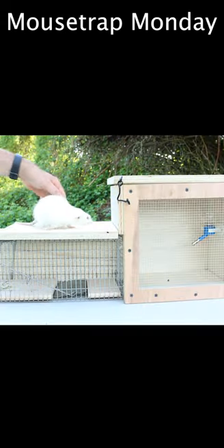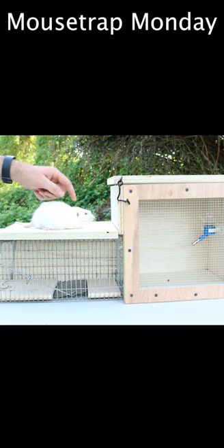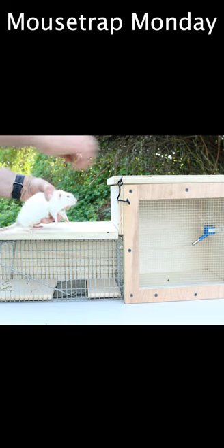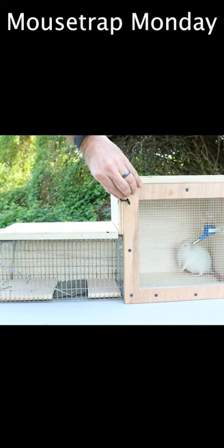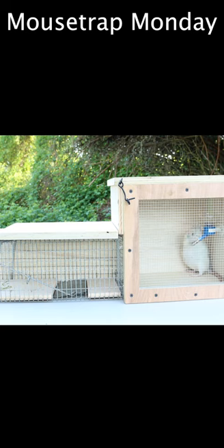So here's our pet rat Judy. She's actually pregnant and getting pretty big — that should draw in the wild males. We'll place her in the box, and to represent a wild rat we'll use Judas. He's the father. They'll be drawn to go inside, and when they step on that pad they're gonna get caught.